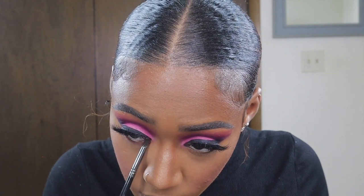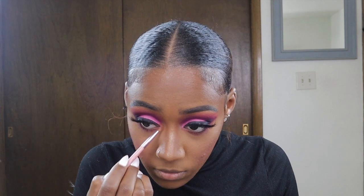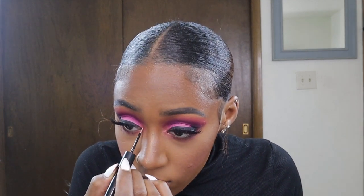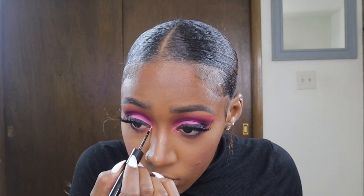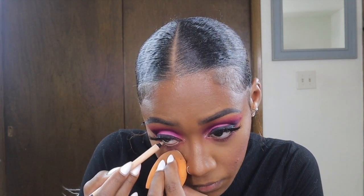I'm going in underneath my waterline and placing the same colors I used in my crease. Because I wasn't satisfied with the pink shimmer shade in my tear ducts, I used my NYX glitter liner to give a little pop in my inner tear ducts. Now I'm going in with my L'Oreal nude liner in my waterline.